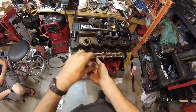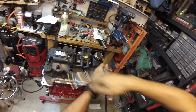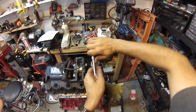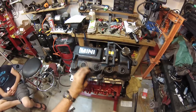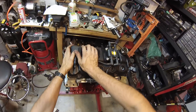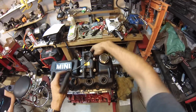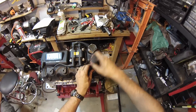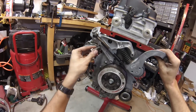On this engine, we're putting in Brisk racing plugs, which is what I usually use. Plug wire number 1, 2, 3, 4. Change sensor time - I've replaced way too many of these.